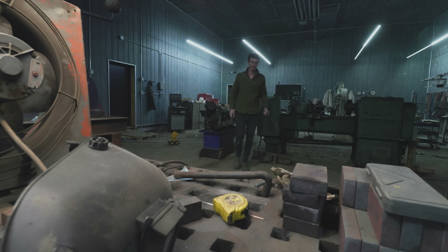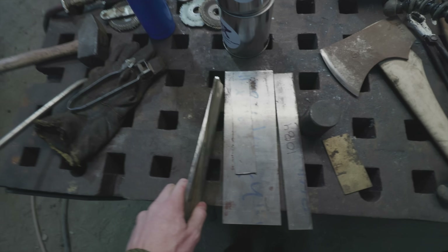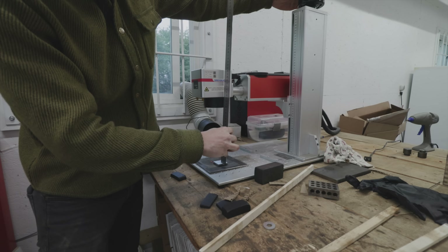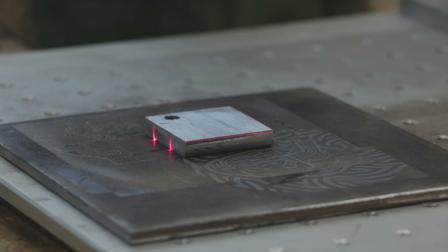Pretty sure I have a piece of 1084 in here somewhere. All right, we got some options here. Life is awesome. So these are my options — let's take these to the laser and we'll see if it's going to be too fine of a pattern. It's going to be very fine.